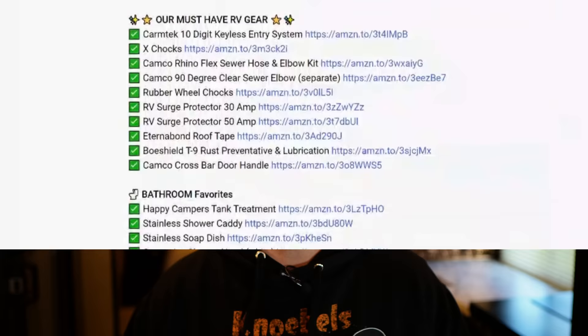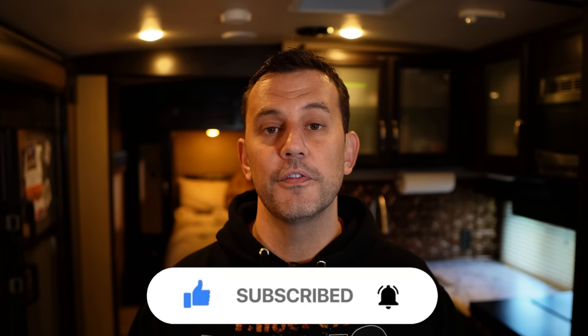There are product links and discount codes in the video description to save you money, so check that out after watching. If you enjoyed or learned something from this video, please click the like button. We hope you'll consider subscribing, and don't forget to click the bell so you're notified every time we release a new video. Thanks for watching, guys — we'll see you soon.